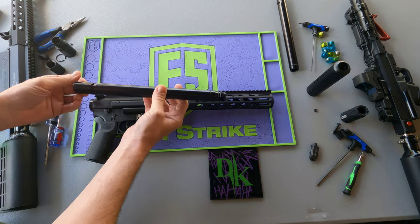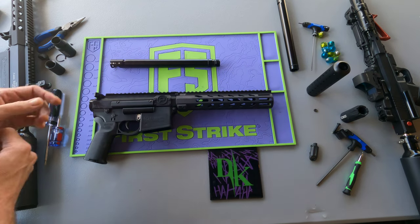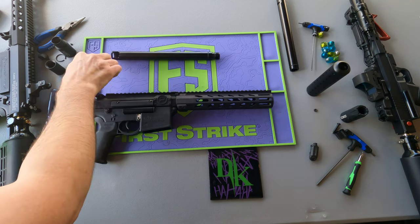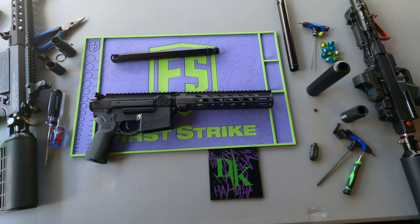We're going to be putting in one of the 685 smooth bore threaded tip barrels. It's an 11-inch barrel with almost a one-inch threaded tip. It has metal detents just like the factory barrel and fits just like the factory barrel, except it's a little bit shorter, a lot more powerful, and a lot more accurate because it's got a smooth bore — so it's more forgiving for ball ammo.